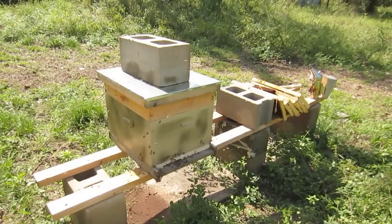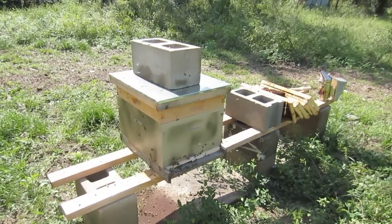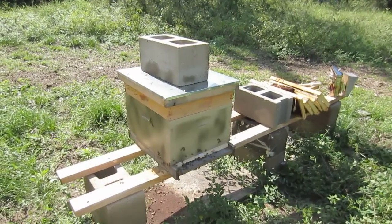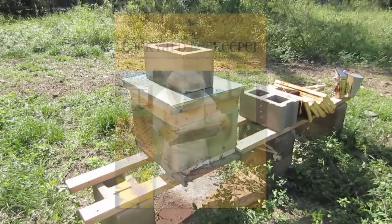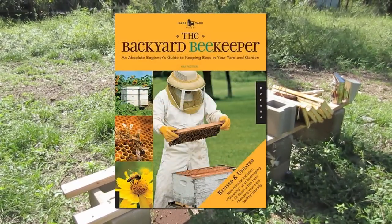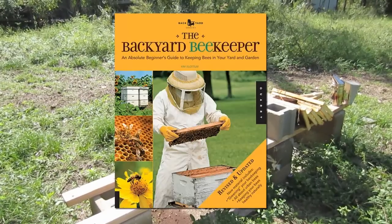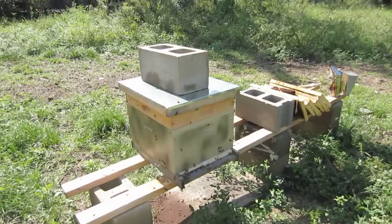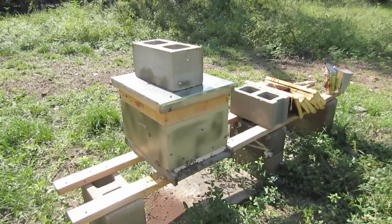This is LDS Prepper reminding you: if ye are prepared, ye shall not fear. And if you want to be a beekeeper, I highly recommend two things. First of all, join a local beekeeper association and ask them for a mentor. Second, order the book Backyard Beekeeper — it's a book that I learned beekeeping from, and I think it's the most up-to-date and most valuable book out there in beekeeping. I'll have a link below to that and to my local beekeeping association. And third, enjoy the bees. They're wonderful to watch and take very little work.